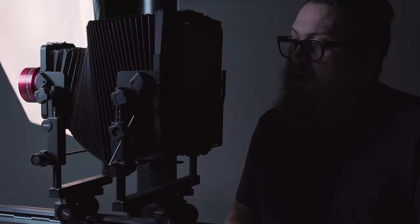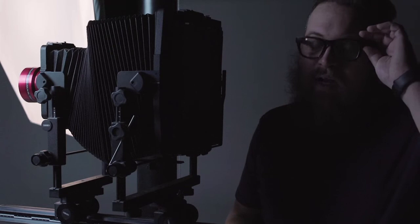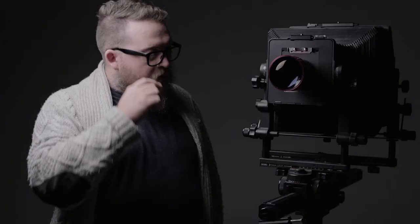We'll also quickly talk about standard view camera operation — just a really quick intro today, maybe something more in depth later in the series. What we have here is a monorail studio view camera.